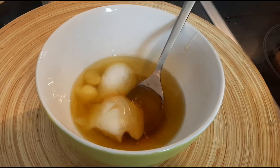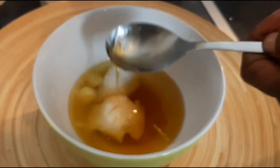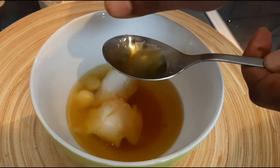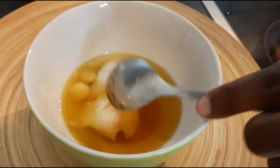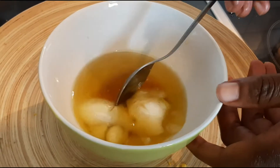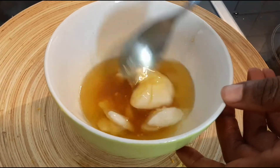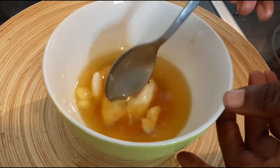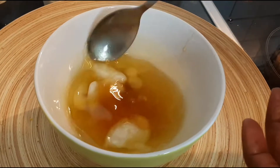Ensuite, l'huile de jojoba. L'huile de jojoba rééquilibre le sébum sur le cheveu. Le beurre de karité, non seulement il apaise, il hydrate, il fortifie le cheveu. Les propriétés sont vraiment excellentes, non seulement pour la peau, mais également pour les cheveux.